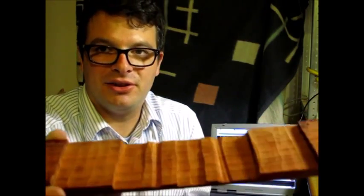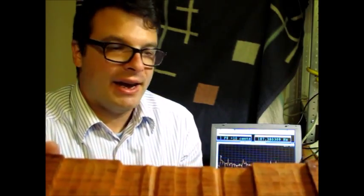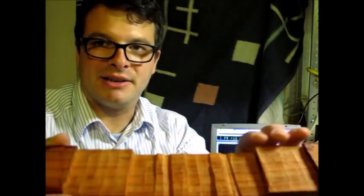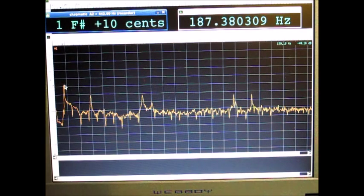I have just done the measurements on this bar and some final adjustments on these little grooves, and the frequencies are quite exactly where they should be. Have a look — here is the spectrum of that F# bar. The first peak is the fundamental frequency, which is almost there.